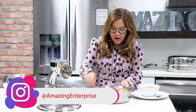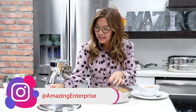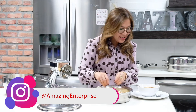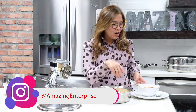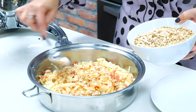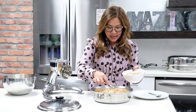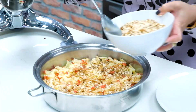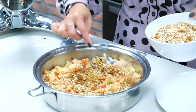Now that everything is inside our large skillet, all we need to do is top it off with our dry ingredients. And look at that — perfect for the holiday season.